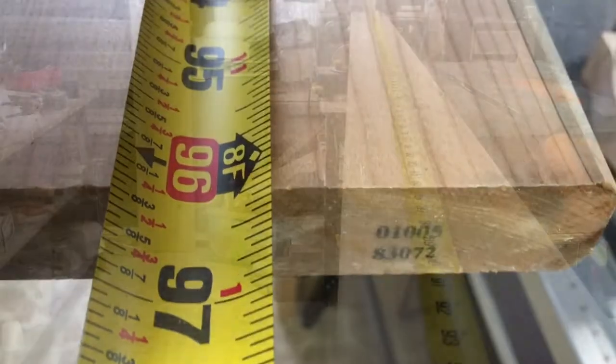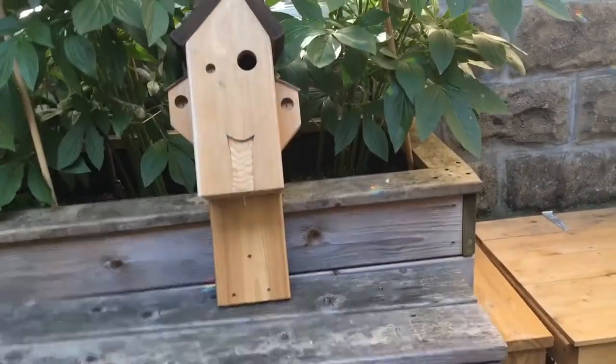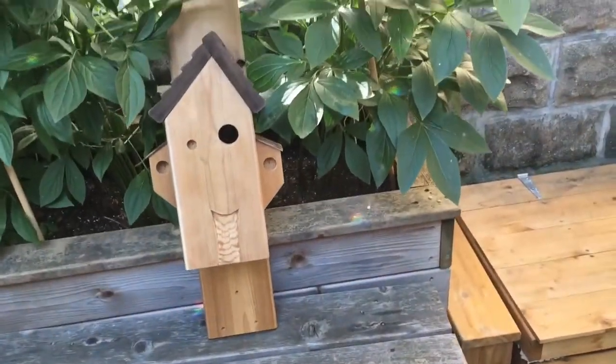Hey everyone, I'm going to take this eight foot cedar decking board that you could get at any home center and turn it into a fun whimsical little bird house. Stay tuned.